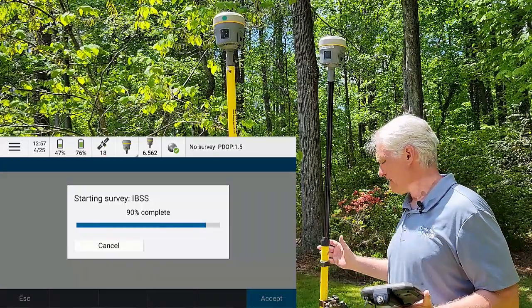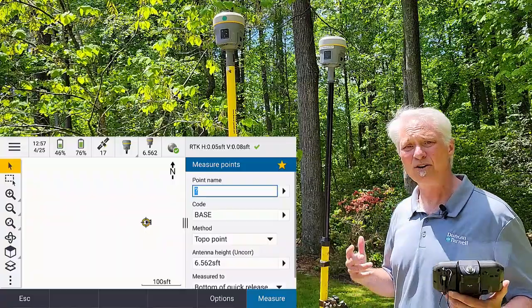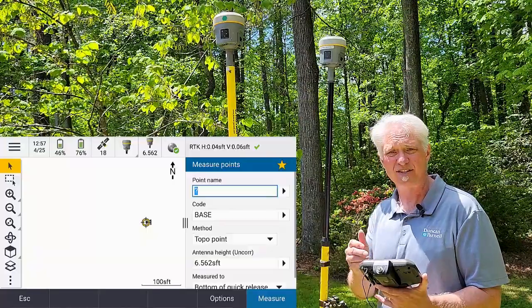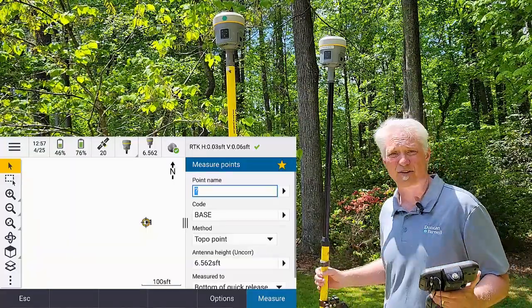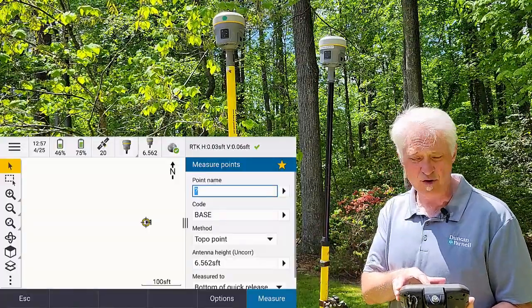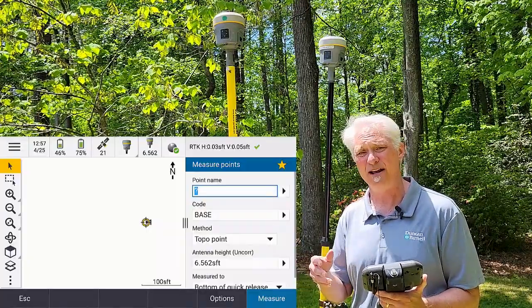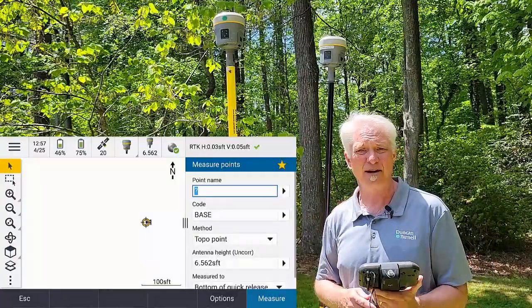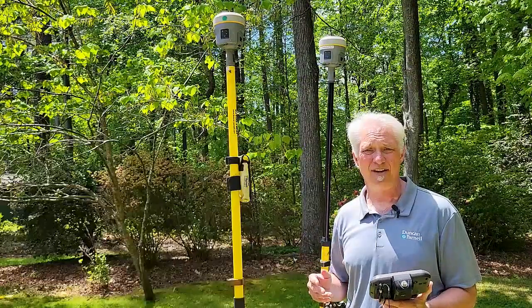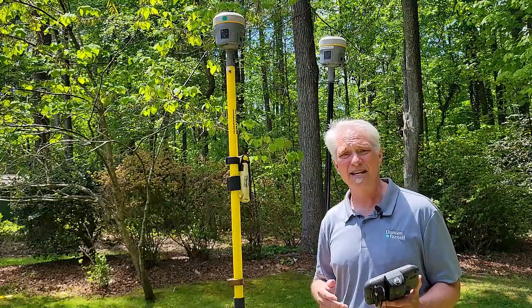Now I'm just doing a regular survey at the rover. I can go out and measure points, do stakeout, do a site calibration, do whatever I need to do here at the rover. You'll see I've got my vertical and horizontal precisions at the top with a green check because I'm fixed. Now it's just regular surveying, except I'm getting my corrections through the internet. You'll see I have a globe with a green checkmark turning there. And now my range is a lot greater. I'm going to do a video later where I'll set up on a monument and go measure a monument that's seven or eight miles away just to show you guys the accuracy and range you can get out of this.